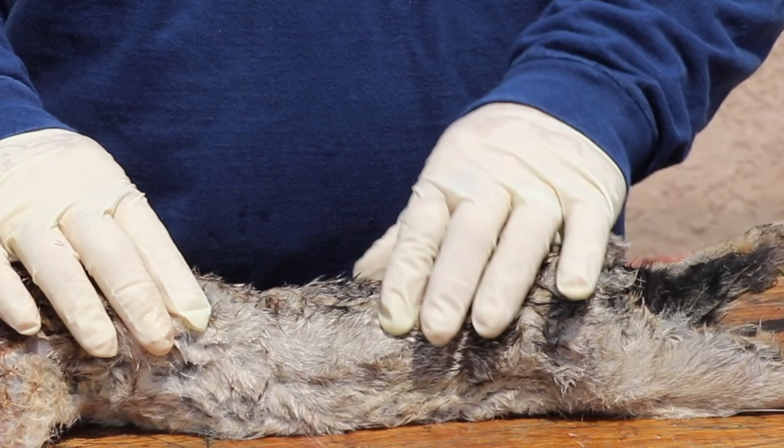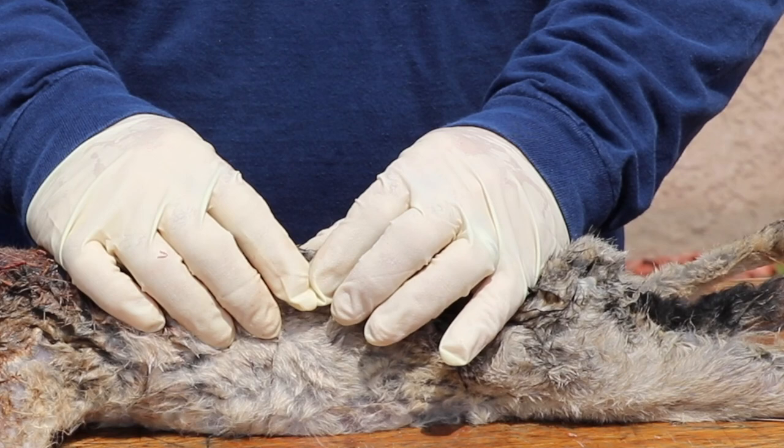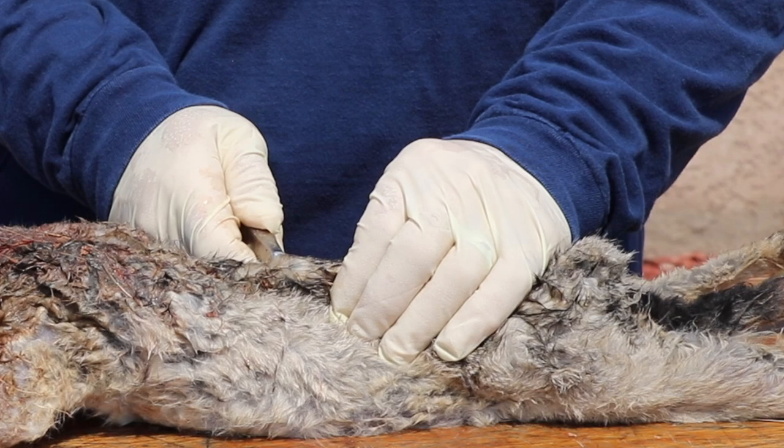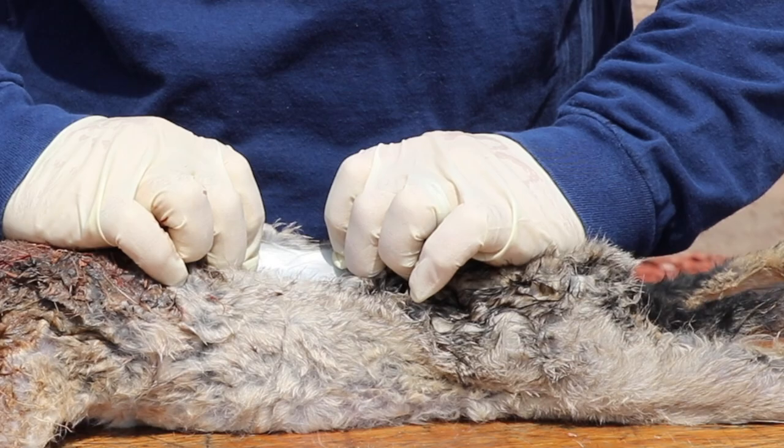Alright, first things first. If I was going to explain this to a young hunter, I would say put that rabbit right on his belly and then pinch him in his back until you can feel the hide separate from the meat and then make a small cut — just one little cut. And then using your fingers, you're going to want to just pull a little bit. This is a very, very easy animal to skin. You're just going to skin him around right in the middle of his body.